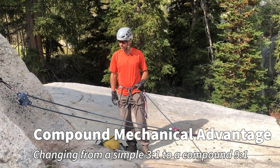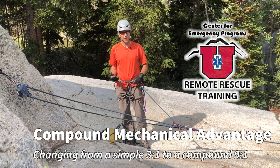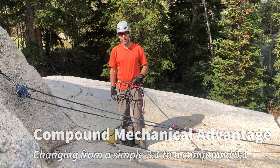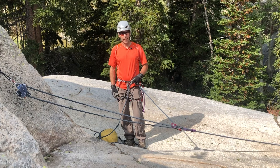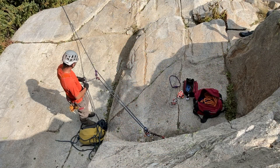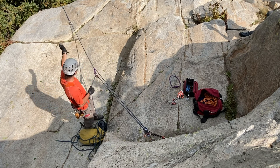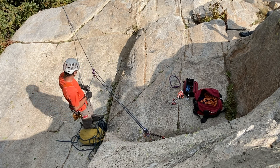Let's look at compound mechanical advantage. Currently I have a simple three to one. The definition of a compound mechanical advantage system is just one simple mechanical advantage system pulling on another. I have a three to one here — whatever amount of force I pull with here, three times will come out on the other side.